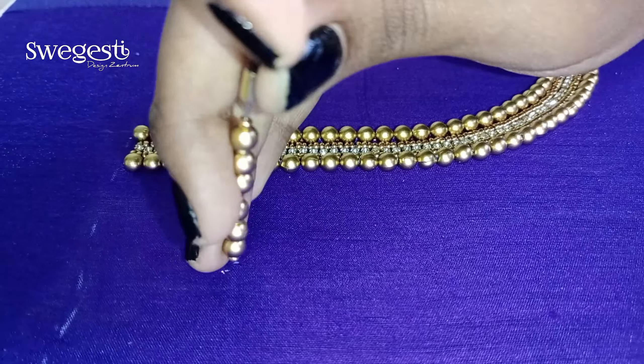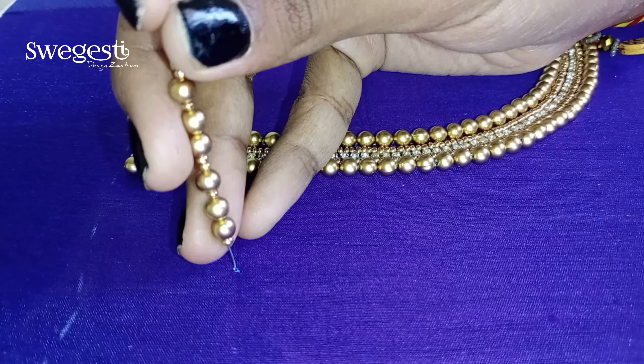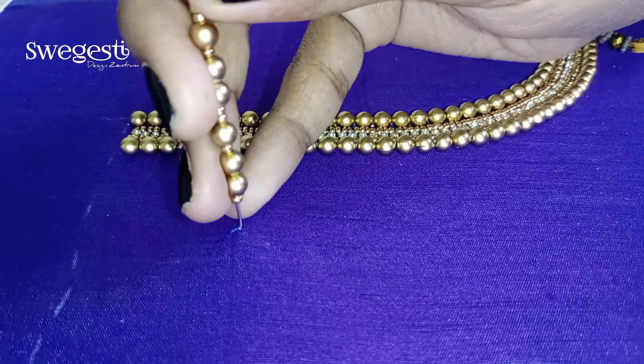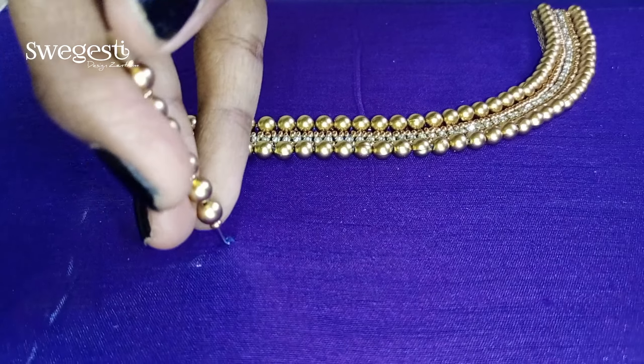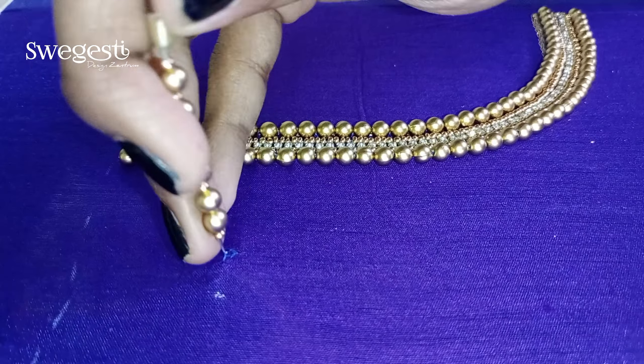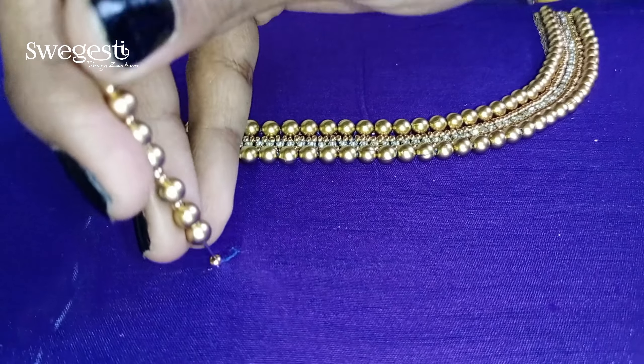So yes, now we will finish the neck design. Next, the body is very plain, so we will finish the triangle shape puttas. We will upload all the details of the puttas separately — please subscribe to our channel.